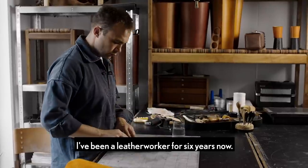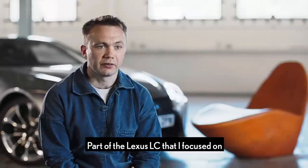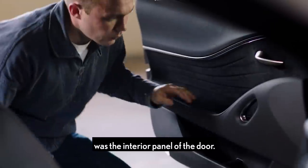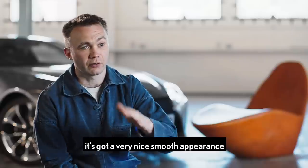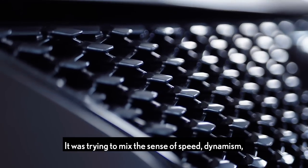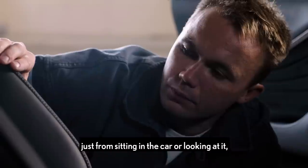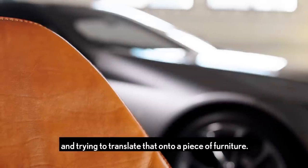I've been a leather worker for six years now. Part of the Lexus LC that I focused on was the interior panel of the door. It's incredibly sculptural — it's got a very nice smooth appearance and really nice flowing lines. It was trying to mix the sense of speed, dynamism, the sort of sense of acceleration that you get just from sitting in the car or looking at it, and trying to translate that onto a piece of furniture.